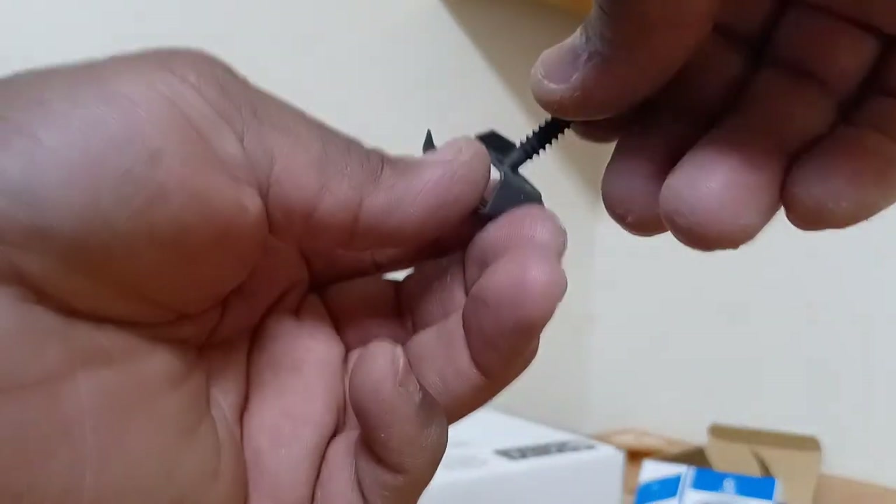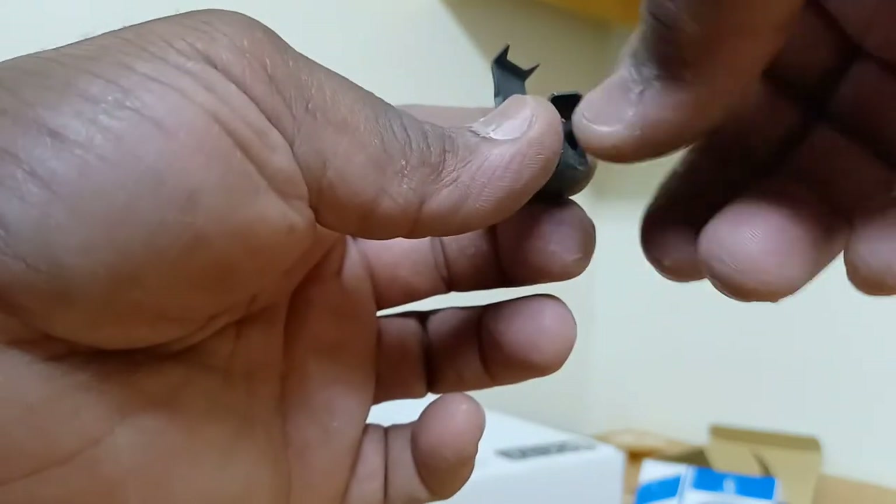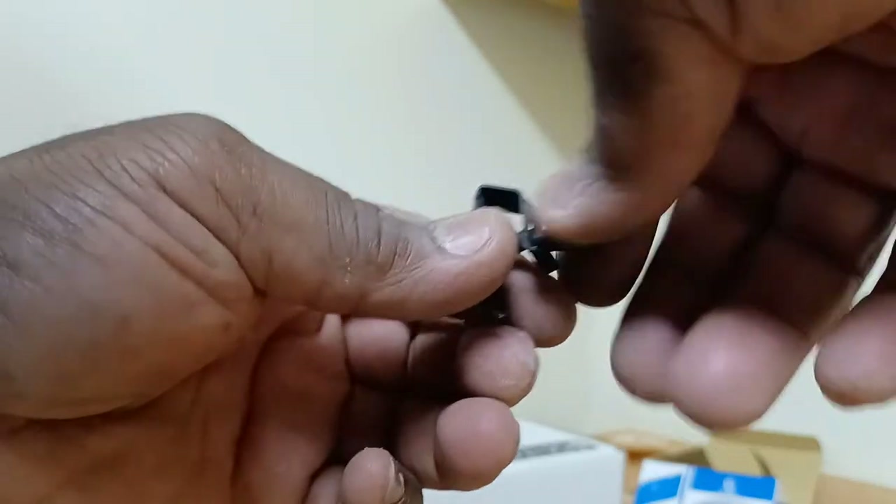It's a lot easier to have them set up now rather than trying to set them up while you're holding the sink. If you've got two people it's easier because one person can hold the sink while you put these in. Just remember the orientation: this piece here locks into the back of the sink, this little nut locks into the track of the sink, and this part pulls on the bottom of the countertop so you get a tight grip.